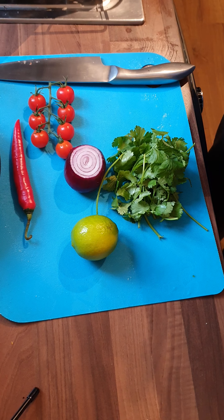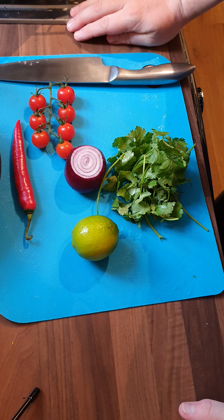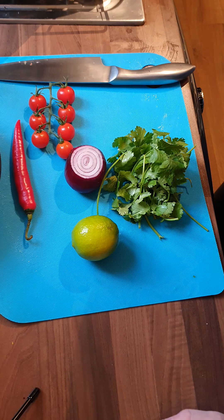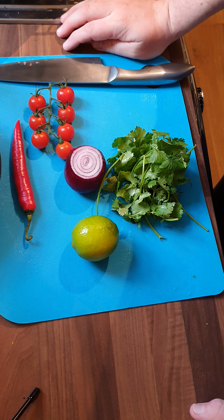Hi guys, welcome back to the second episode of the Single Dad's Cookbook. Today we're going to be making homemade salsa. If you like this video, please subscribe and hit the little bell icon — that way you'll get a notification of any other recipes that come up. As you can see, we've got the ingredients on the board.